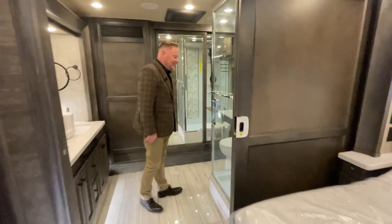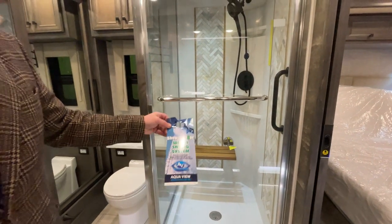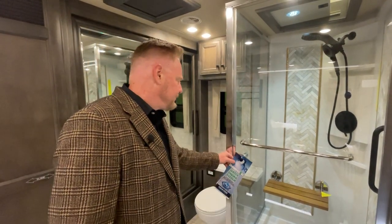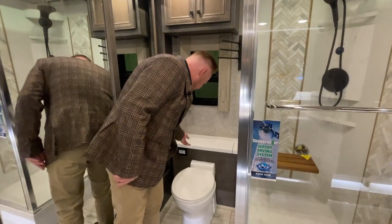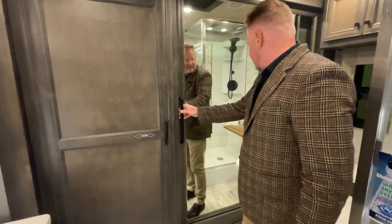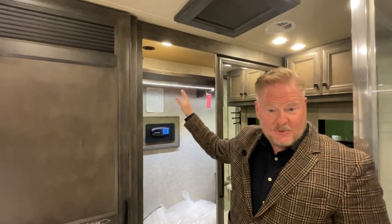Back into the master bathroom — this is a really nice shower, just beautifully done. Look at the detail work inside this shower. This shower miser is a system that allows you to preheat the water so you're not running cold water and filling up your gray tanks — it basically recirculates the water until it gets hot. On this side of the coach, we have the toilet with storage behind it and electric flush. And of course we have the washer and dryer right there. We have a safe for your valuables going down the road, and plenty of hanging space with lots of lighting in this closet.